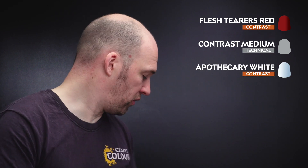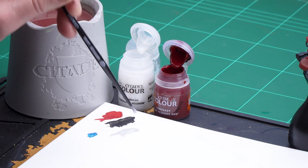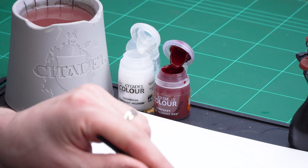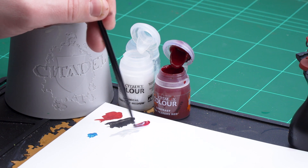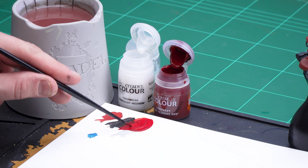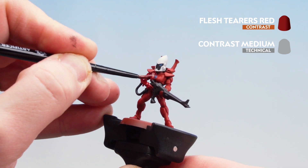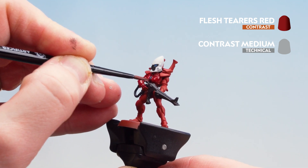We're now going to move on to applying some contrasts. The first one is Flesh Tearers Red and we're going to heavily thin this down using some contrast medium — five parts contrast medium to one part Flesh Tearers Red. Apply the contrast medium to the palette first, then add one part Flesh Tearers Red. This will mean it flows into those recesses nice and easily without darkening the armour panels too much. Once the brush is loaded — but not overloaded — start applying it to the red armour. As it dries it'll just pull away and give some nice definition.